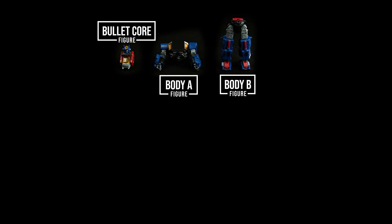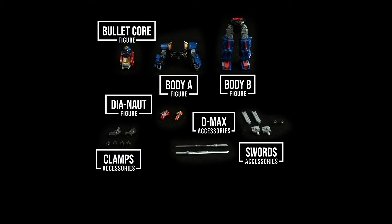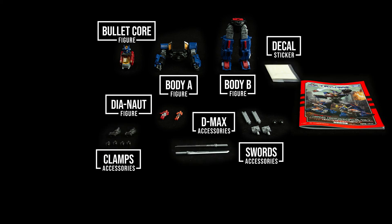After opening the package you will get one bullet core, body A, body B, one male Dianaut, one female Dianaut, two gun barrels, two gun triggers, two gun stocks, two swords, two arms, four clamps, a decal sheet, manual, and catalog.